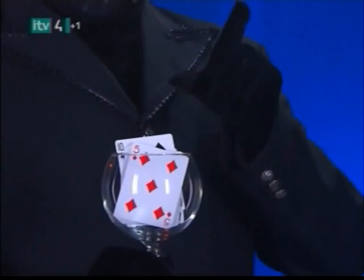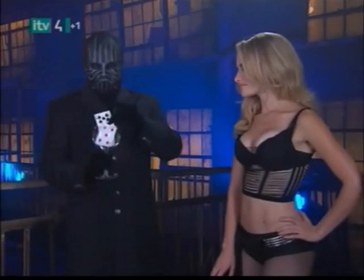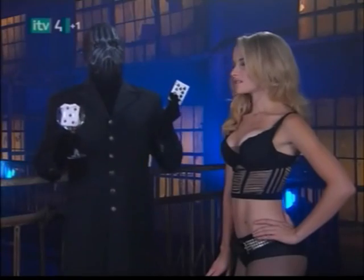A few magical gestures, a jiggle of the glass to get things moving, and the magician gets a rise out of the card and, hopefully, the girl. But you know his secret.